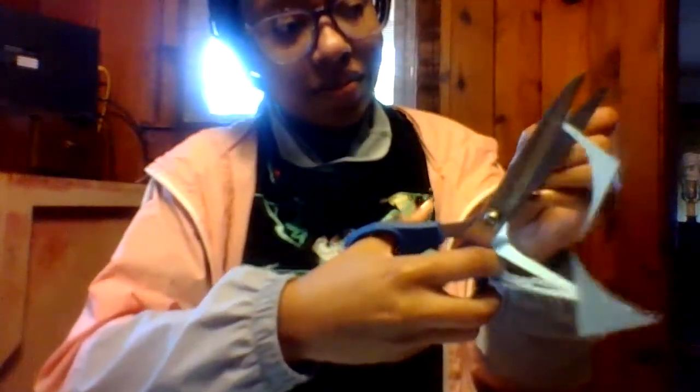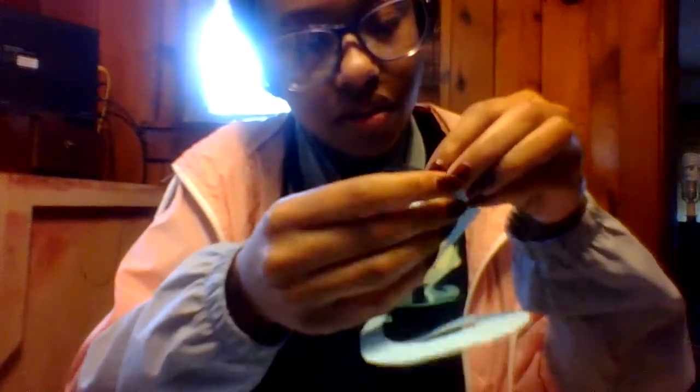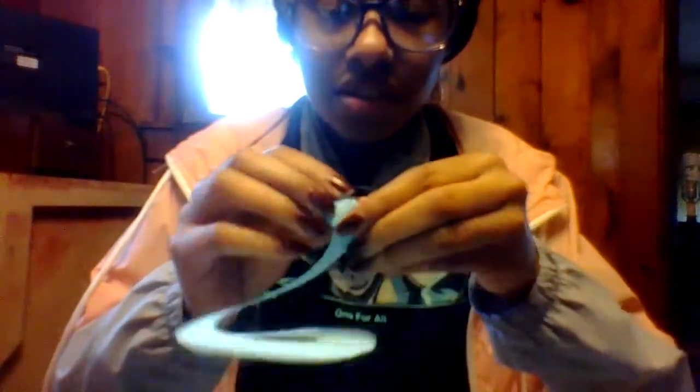You take your piece like so, and you can cut off this part because that's nothing but excess — it's not needed. Then you take the end that you have and you just roll it from there. If you want to cut the little excess part, you can. It's not going to hurt it, it's not going to damage it — you're just getting rid of excess. And you basically roll it and keep on rolling it.